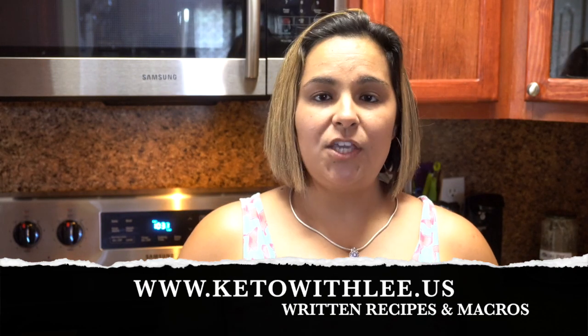Hi everyone, welcome back to Keto Elite. Today's recipe is going to be an easy spinach salad with gorgonzola cheese and bacon twists. I'm excited about this! It's easy for those weeknights or busy work weeks. Don't forget to subscribe for weekly recipes and visit my website at www.ketowidley.us for written recipes and macros. Now without further ado, let's get right into this recipe.